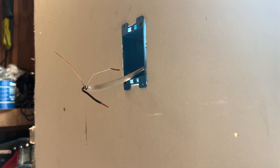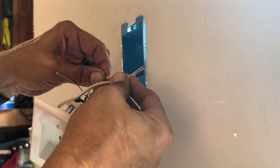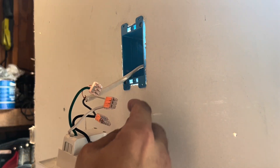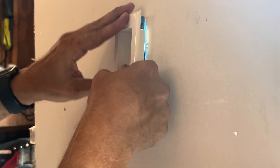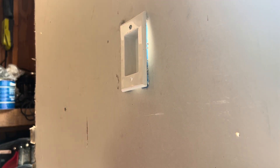With the female end ready, put wire nuts on and match up the wires — black to black, white to white, ground to ground. Green is the ground. Once all wires are connected, shuffle the extra wire back into the wall along with the other wires. Then take the screwdriver and tighten the top and bottom screws to secure the outlet plate flush to the wall.